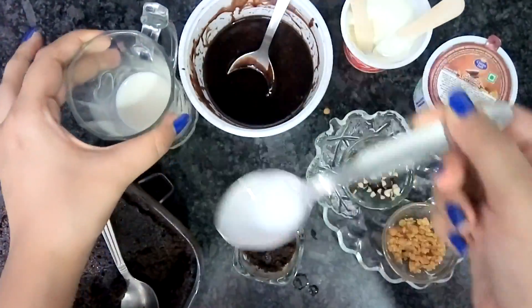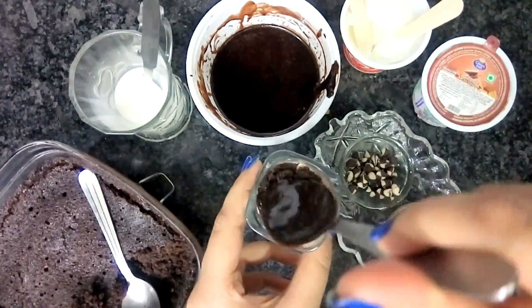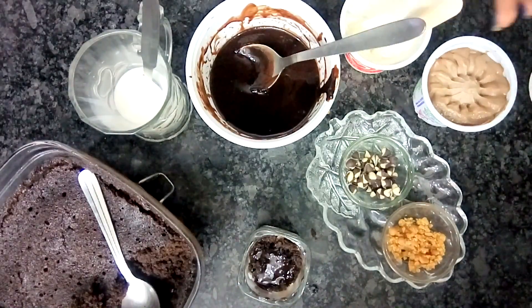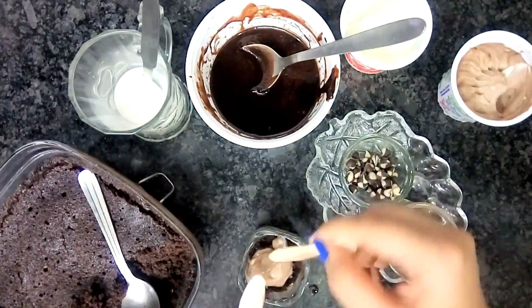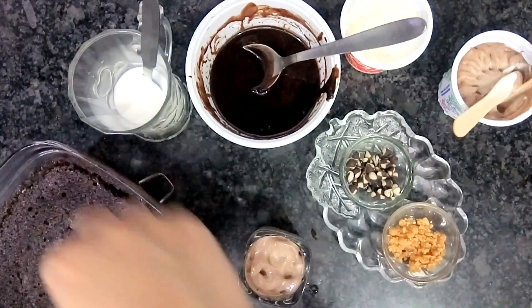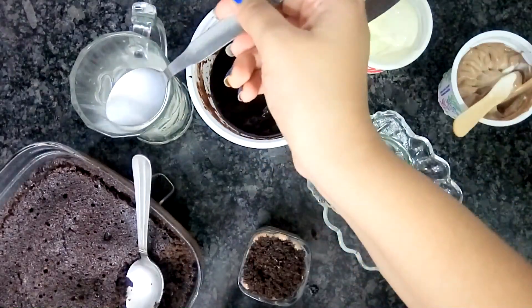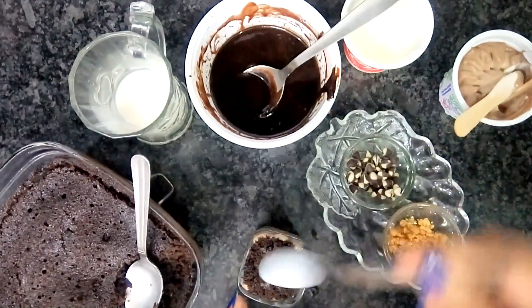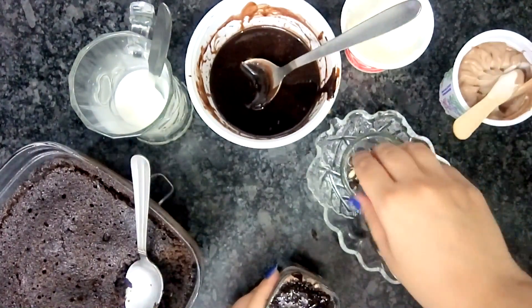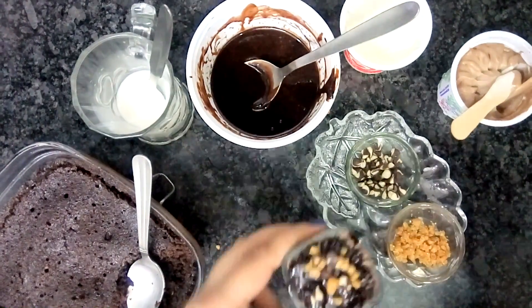For the next layer, we add some milk and truffle sauce. Then the next layer will be of chocolate ice cream, followed by a layer of cream. And the final layer is of chocolate ice cream chips, and it's ready.